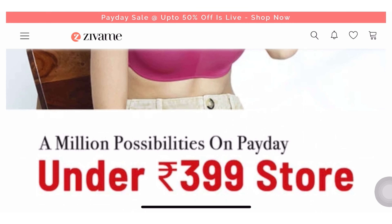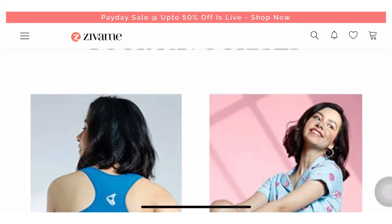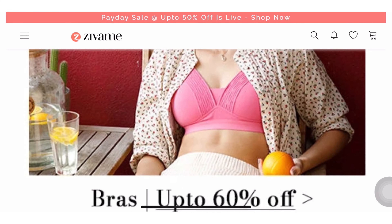So recently I got night wear from Zewame. Zewame is up to 60% off, so I got cute and comfy PJs, T-shirts, and shorts — affordable ones of course. So without any further ado, let's get started.